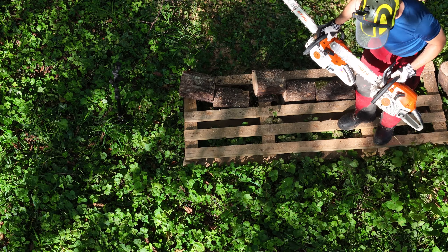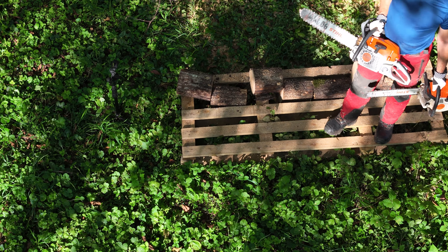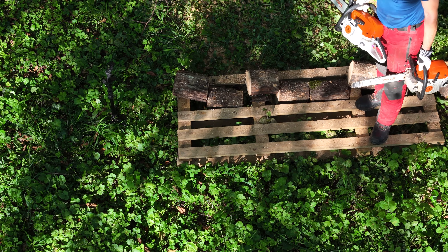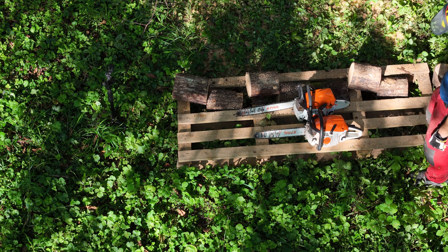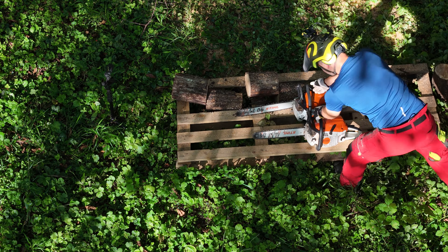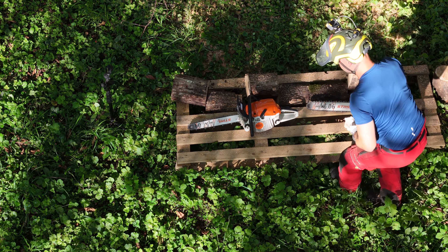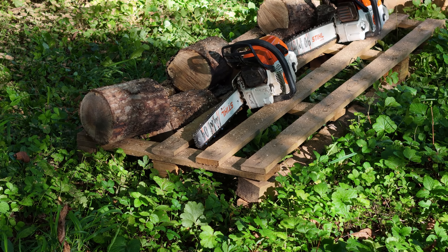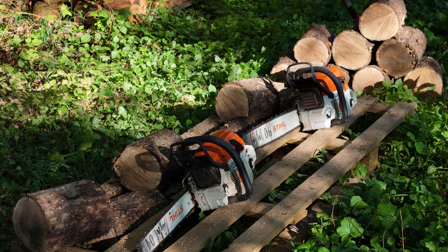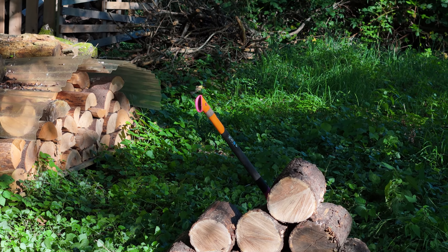Über einen Tag verteilt mit Sägearbeiten macht sich das dann schon bemerkbar. Ich finde beide Sägen klasse. Die MS 261 ist ja auch ein bisschen leichter. Mir macht das Arbeiten mit beiden Sägen riesig Spaß. Hier auf meinem Kanal findet ihr über 100 Videos zu meinen Aktivitäten und natürlich auch von beiden Sägen. Ich bedanke mich bei euch fürs Zuschauen. Bis zum nächsten Mal beim Grundstückler.